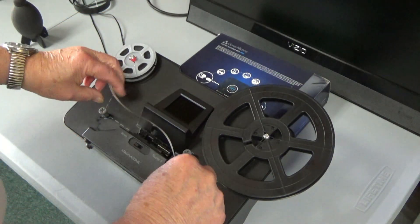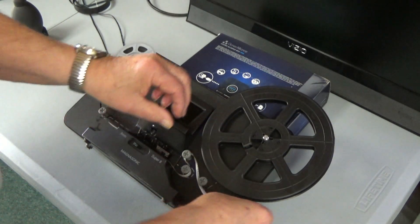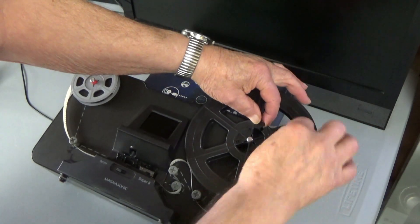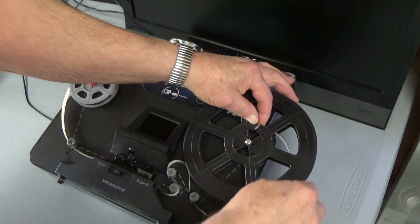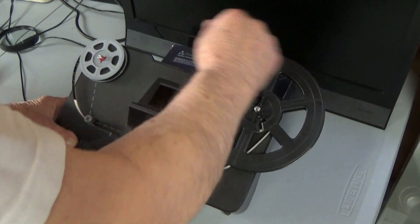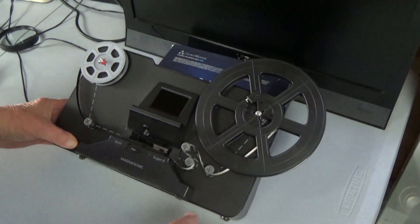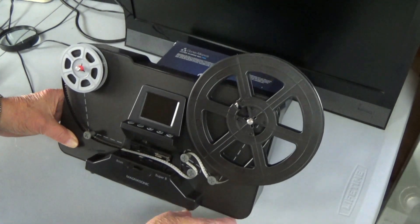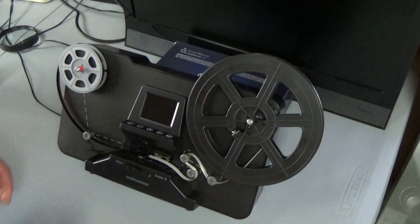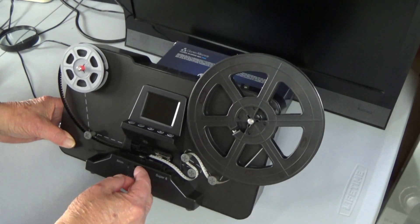...what you're doing is going around like that and putting it onto the reel. Now what we want to see here is that we're going to put this underneath here. You need to make sure that you've got your eight millimeter or super eight switch where you want it.